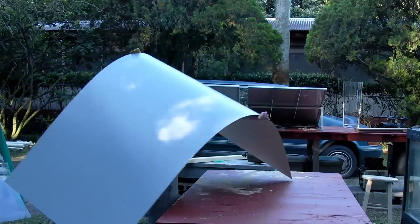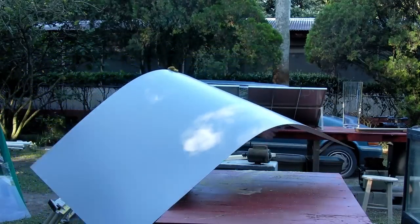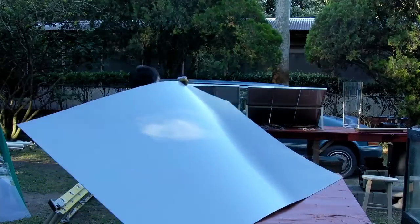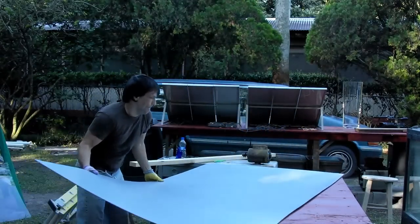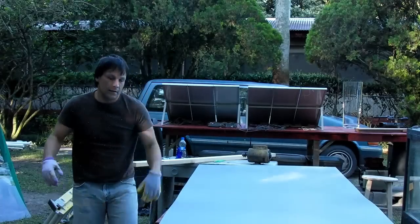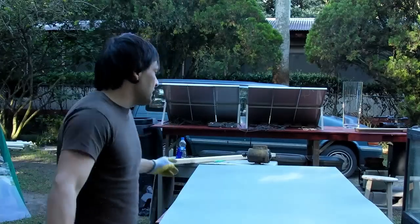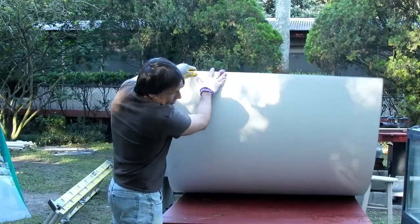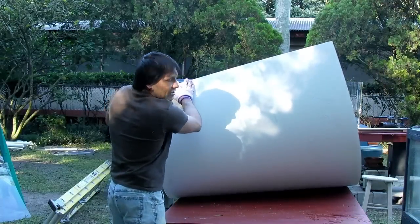You always want to use gloves whenever you're handling the material because it has very sharp edges. The material that I like to use is one eighth of an inch — it's really flimsy, it's not real thick material. You always want to place this material face down so that the white part is facing the table and the gray part is facing up. The white part is very durable and scratch resistant; the gray part isn't.